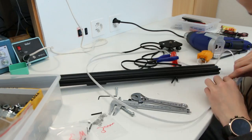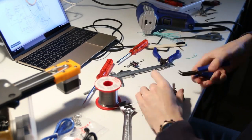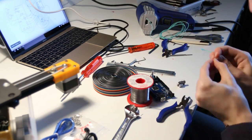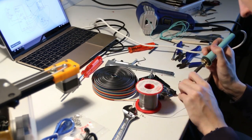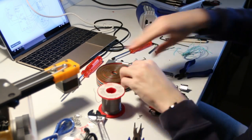Thanks very much to Banggood for providing these electronics — they are all linked down in the description, and if you want to build something like this you can check out those links and also use the coupon code to get a discount on the Arduino components.